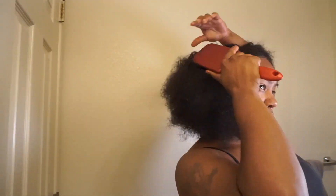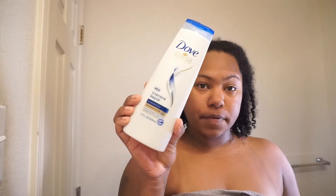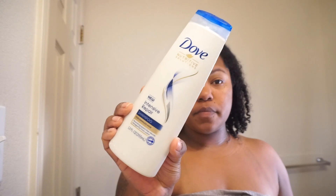I'm showing you how I do my wash and go routine. This is my third time having my natural hair out — I'm not used to it, so I really don't know what I'm doing. But first, I'm just using my paddle brush to go ahead and take out my kinks because I did have my hair braided up.